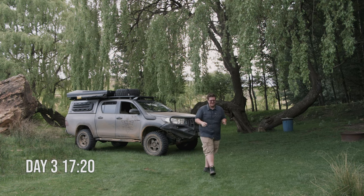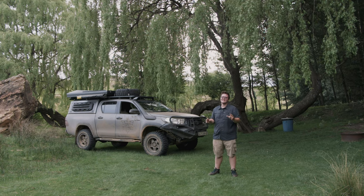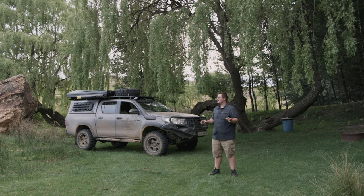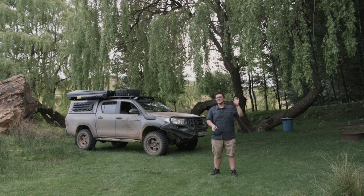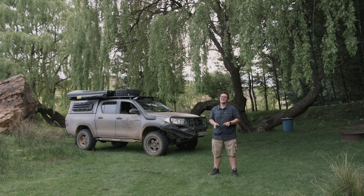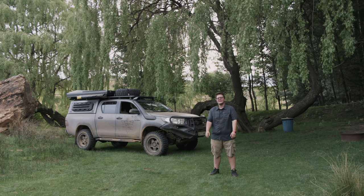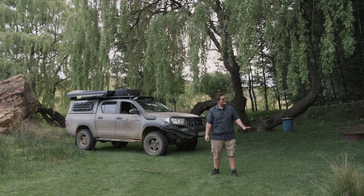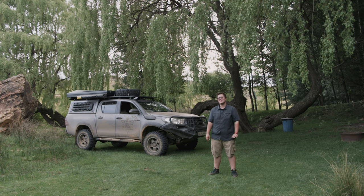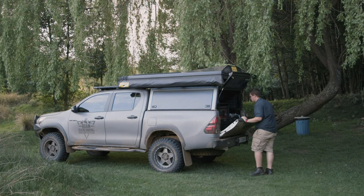This is a beautiful campsite. Not that sleeping on the side of mountains isn't beautiful, but that comes with certain challenges. Here we've got hot water showers and flushing toilets. We're being treated well and I'm very grateful. We haven't had a proper shower in two or three days so to get in there and have a good shower is going to be amazing. We've got a little fireplace — we're going to make a fire tonight and get a good meal going.